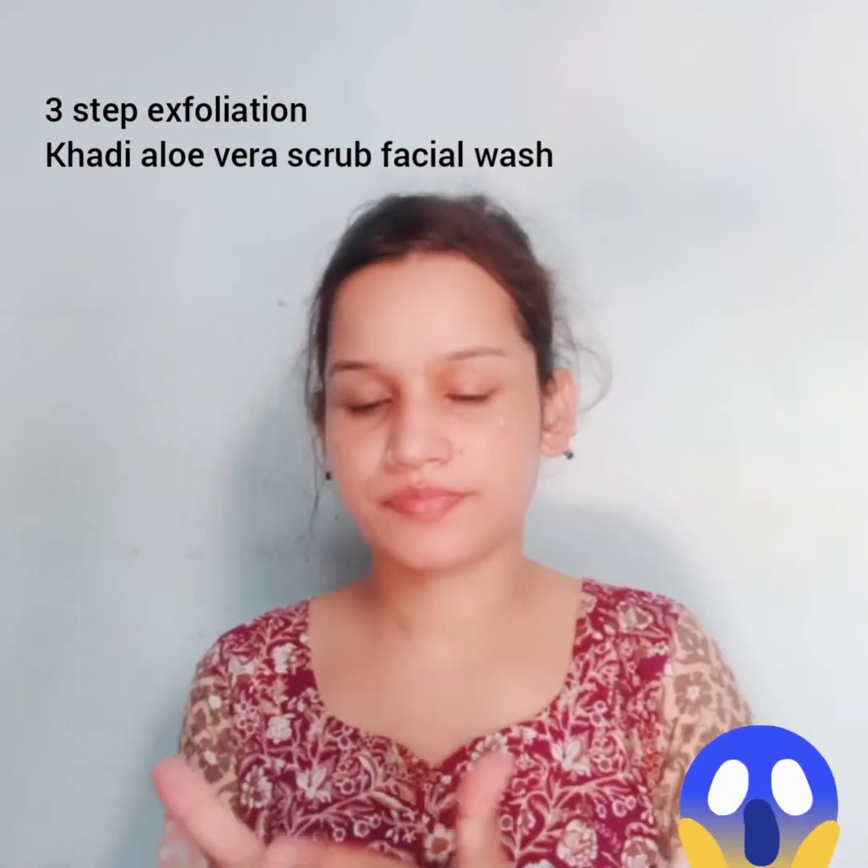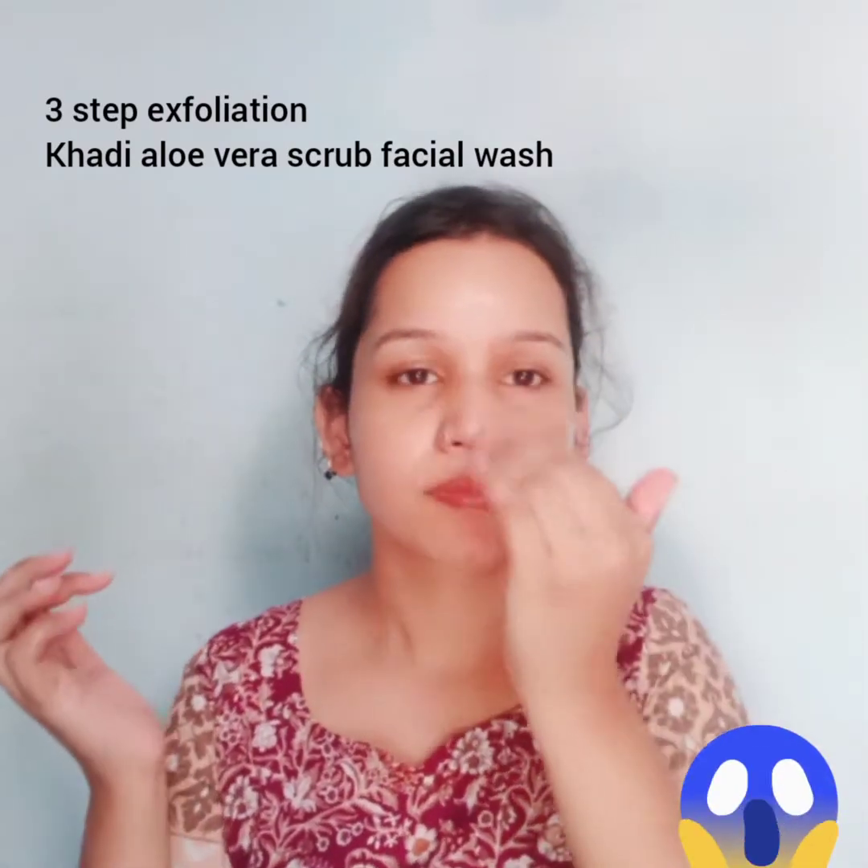It removes all dirt and dead cells from your face. Apply this facial wash on your face, massage gently, and add some drops of double gulab gel, then massage again for a while. Wipe off with the help of a towel.